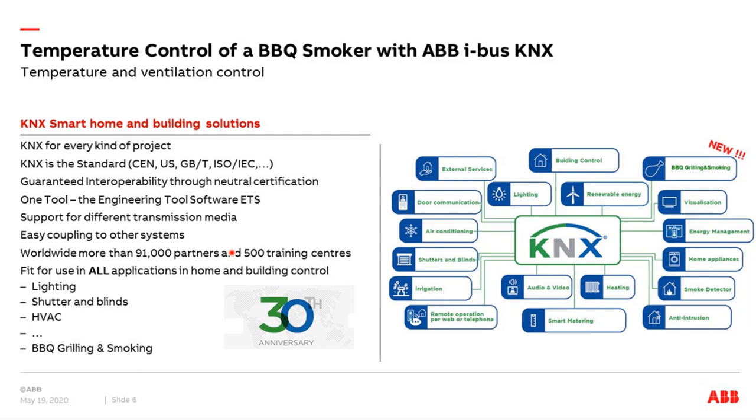The most important advantage is KNX can be used in all kinds of applications — light, shutter, blinds, HVAC, and now also for barbecue, grilling, and smoking. On the right side you can see all these fields of application. What is new here is that KNX can be used also for barbecue, grilling, and smoking.